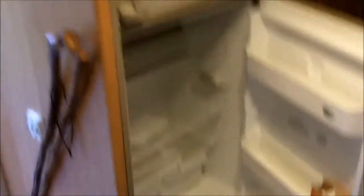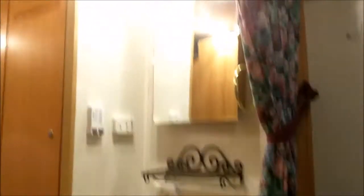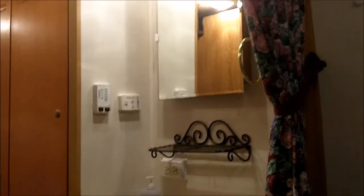Freezer, nice fridge unit. Going towards the back — flip on some lights back here. Here's the bedroom with a queen size bed, plugs, nice storage, and storage on top. Another TV in the back, which also plays the movie from the front. There's the vanity outside the bathroom.